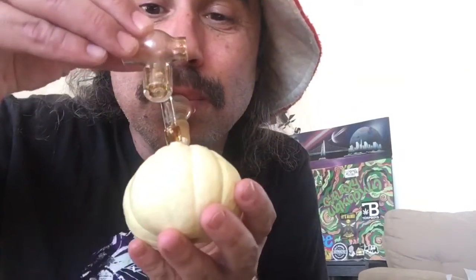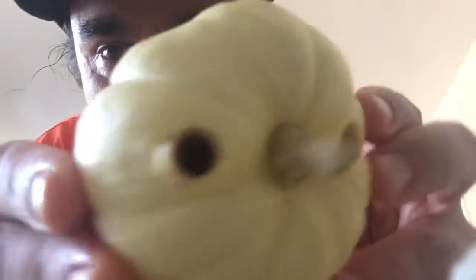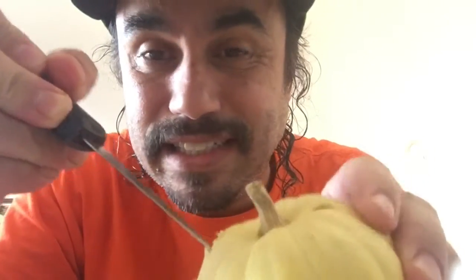Let's cut this thing open and see what it's like inside. I got the mouthpiece out, let's take the bowl out too. I've had this in the fridge for a couple weeks now. I haven't hit out of it maybe in like five days — I've got another pumpkin I've been hitting out of. So it's almost really Halloween now, so I'm going to cut this thing open and see what it looks like inside. I probably could still keep dabbing out of it, but let's see.